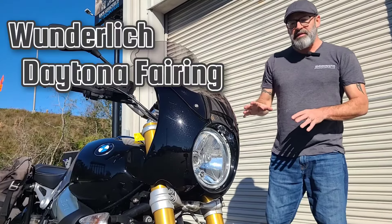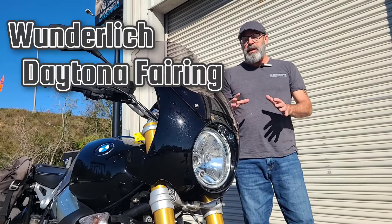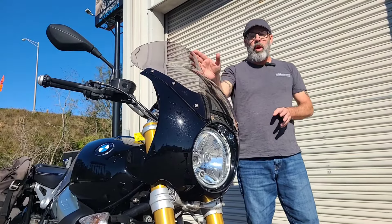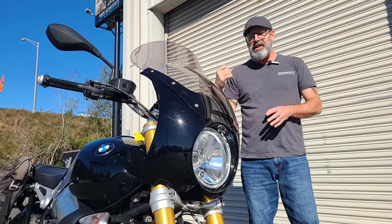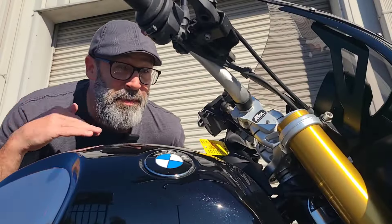Another great piece on this machine is the Wunderlich Daytona style fairing. To set it up for the long haul, they also added a large extended windshield with a bevel on it to flip the air up behind you — making it a little more comfortable and a little easier for that long haul.